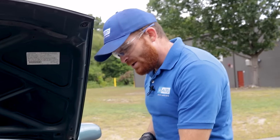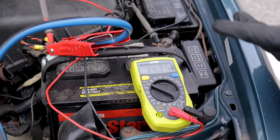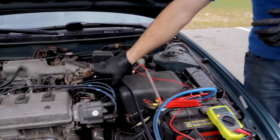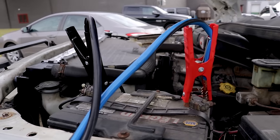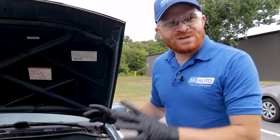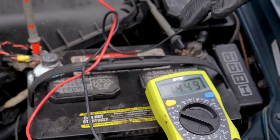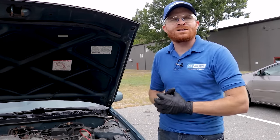Looking at the multimeter after starting the good vehicle, the voltage came right up to approximately 14 volts — that means the alternator from the good vehicle is coming through the cables and slowly charging the bad battery. After letting it sit a minute, we started the dead vehicle and it's reading approximately 14.36 volts, which looks great. Now disconnect in reverse order: first remove the ground from the engine on the bad vehicle, keeping it clear of anything that could ground it out. Then move to the good battery and disconnect that negative. With the multimeter still hooked up, you can confirm the alternator is still working — which is good news.